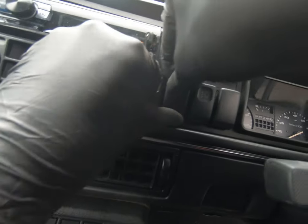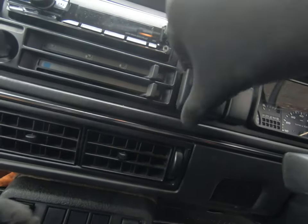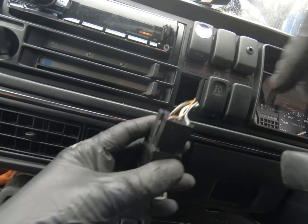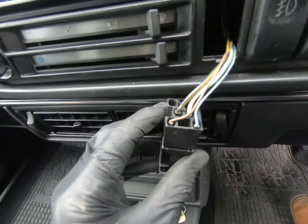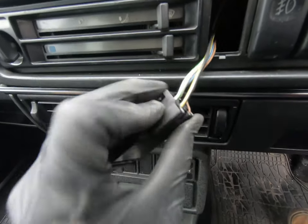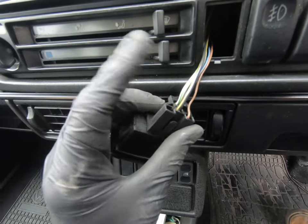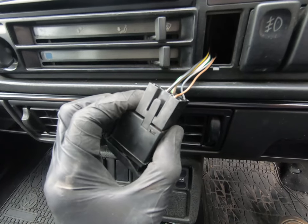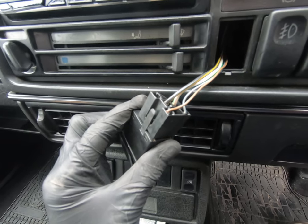I don't want to pull the switch itself off — there we go. This has got four connections on the back up here. I'm going to assume that the two thinner wires up here are for the lighting, because they're not going to need that much current, and these two thicker ones are what's switched to power on the demister on the rear screen. So I'm going to take this out and test it with the multimeter.